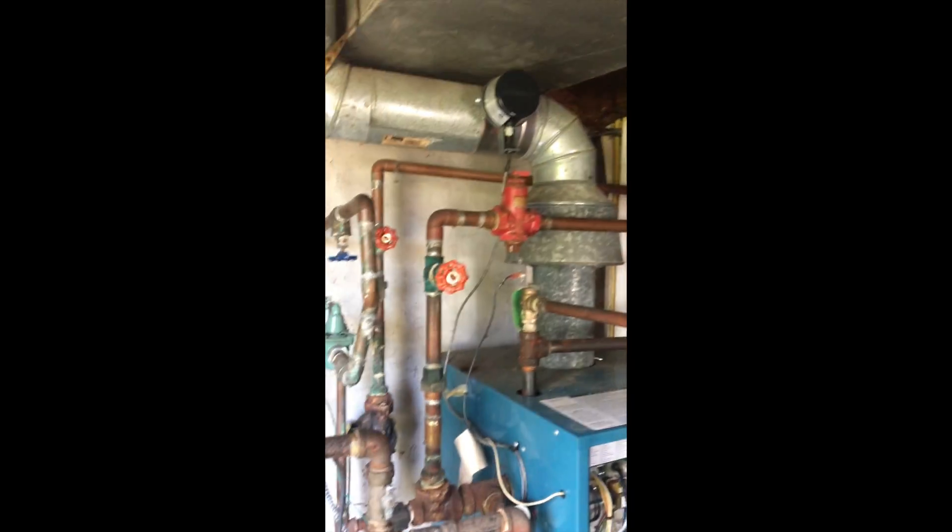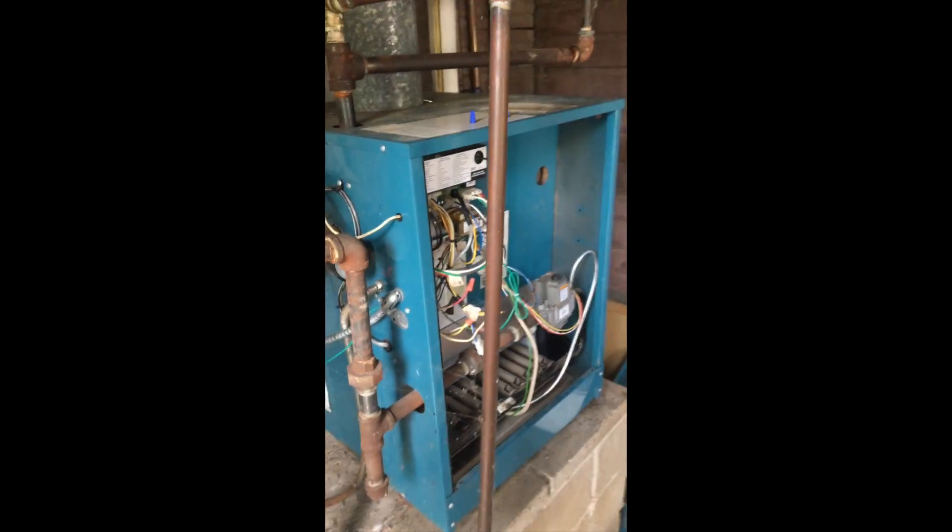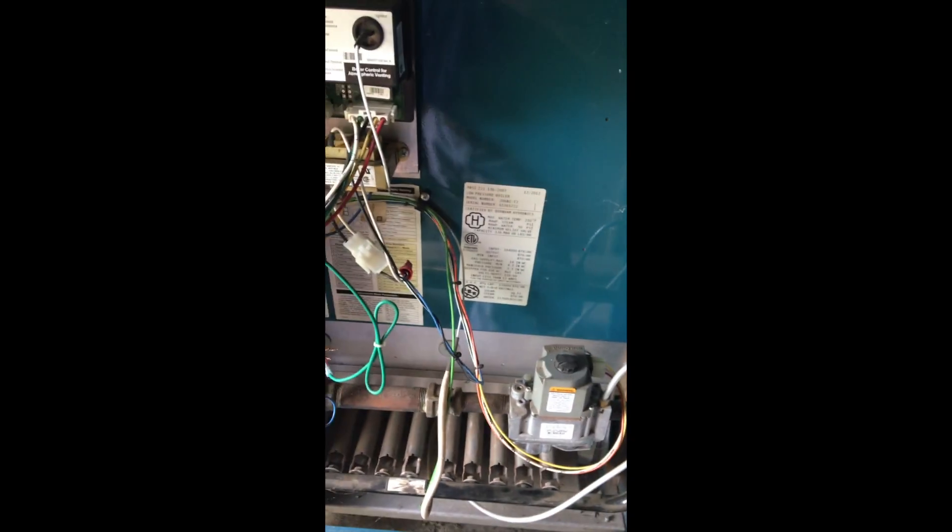On this service call located in Far Rockaway, which is a no-heat call, we have a Burnham 206, 164,000 BTU boiler.